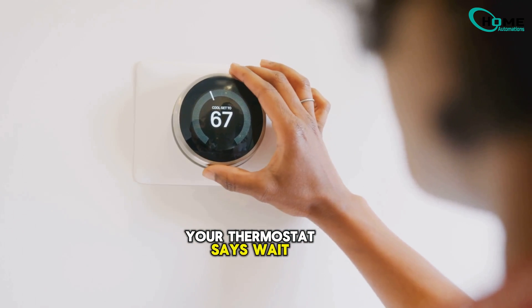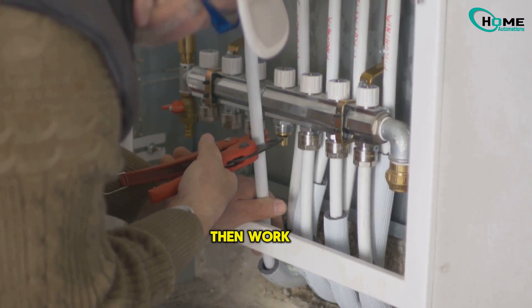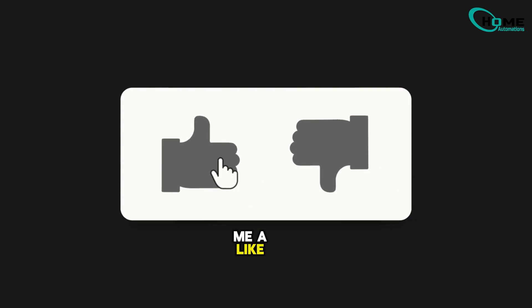So the next time your thermostat says 'wait,' don't stress. Take a breath, wait a few minutes, then work through this guide step by step. You might just save yourself hundreds on repairs. If this helped, toss me a like and subscribe for more real-world home fix guides.